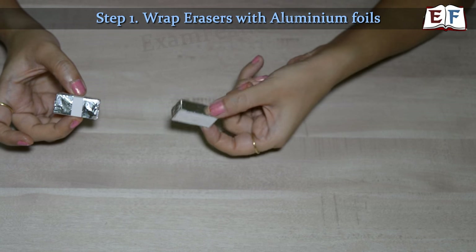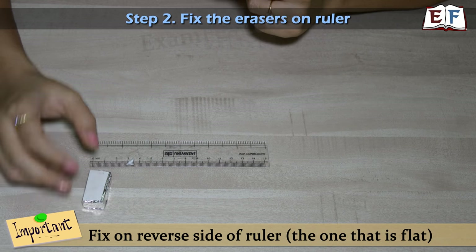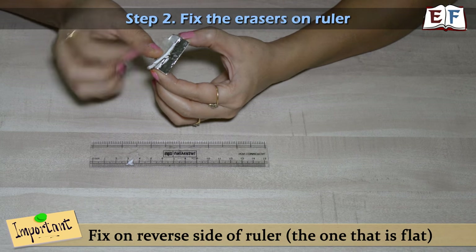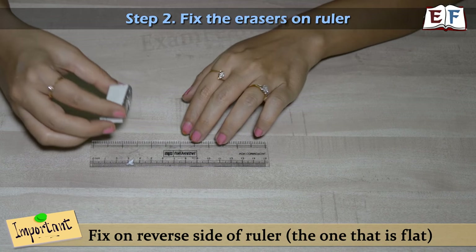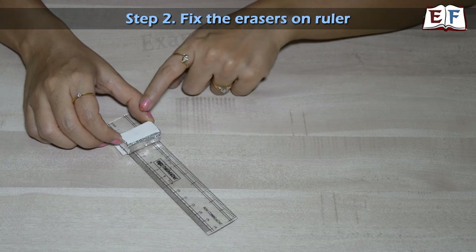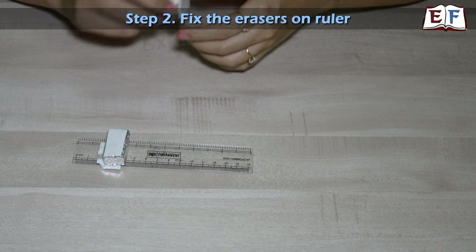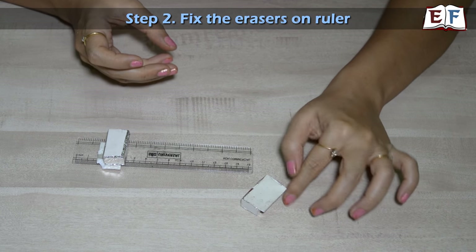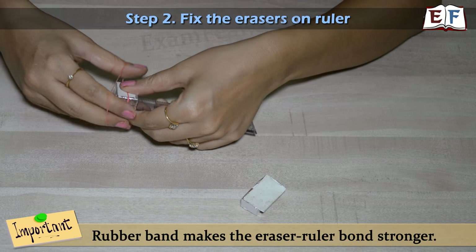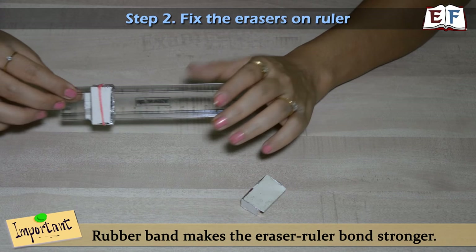One eraser is wrapped with positive and negative terminals separate; the other is wrapped as a single conductor. Now we have to fix the erasers on the ruler. We will use double sided tape — take a strip and put it on the eraser. One important thing: when you fix it on the ruler, make sure the cello tape is not visible from the end facing the battery terminals. Then use a rubber band to stabilize it over the ruler, making it totally fixed and tight.